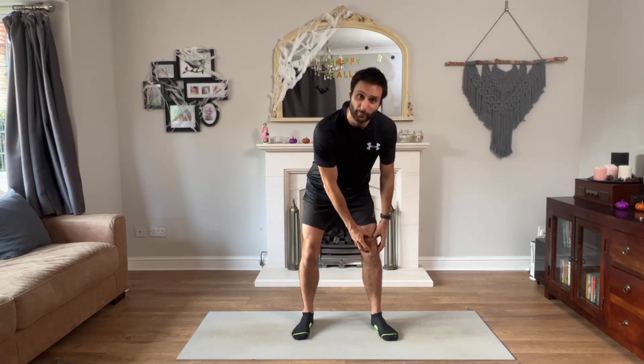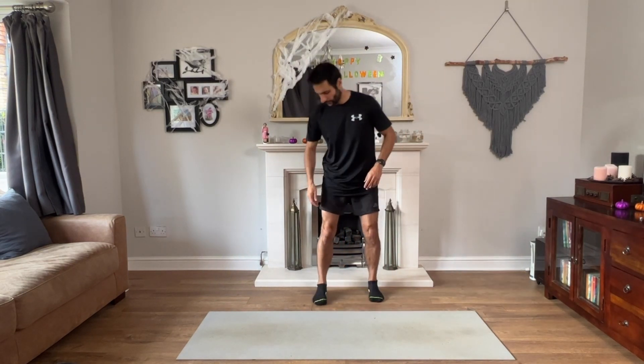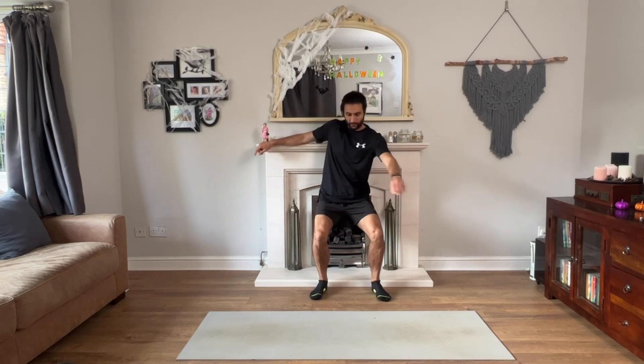One of the exercises that really helped me get over knee pain was wall sits. What these do is strengthen all the muscles that support your knee. Find yourself a wall and get into a seated position. Lean back into the seated position as close to 90 degrees as you can and hold it. Try not to hold your knees — keep your hands up and hold for as long as you can. One tip: if you keep looking at your watch to see how long you've done, it just makes it harder. Sit there for as long as you can, and the more you do it, the more you'll improve.